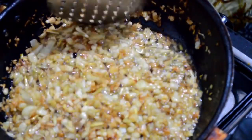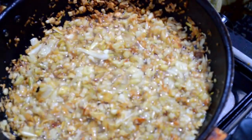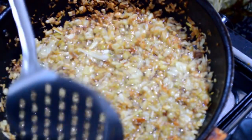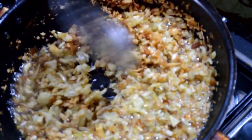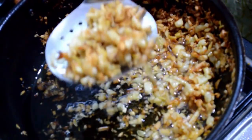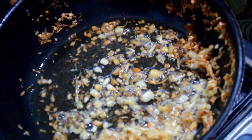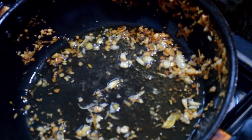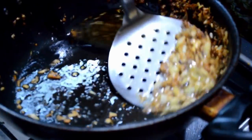Now you can see they are a golden brown color. When they reach golden brown, you remove them and keep them on a plate. Here I am removing the shallots and keeping them aside. Let them cool down a bit, and then remove all the fried shallots from the ghee.